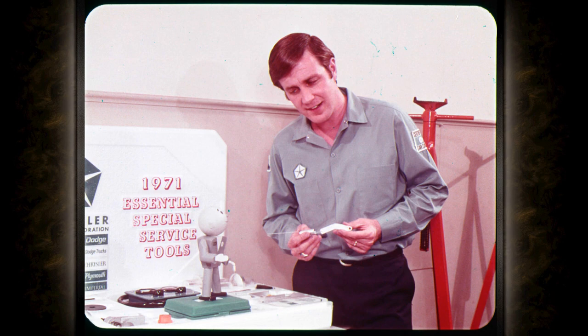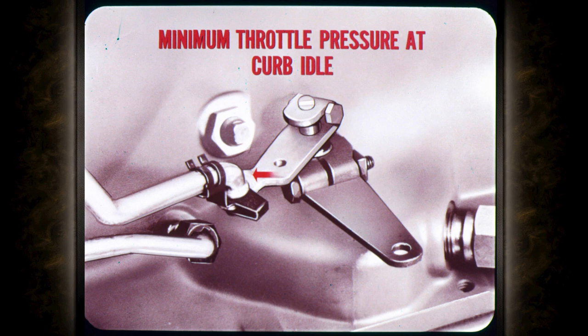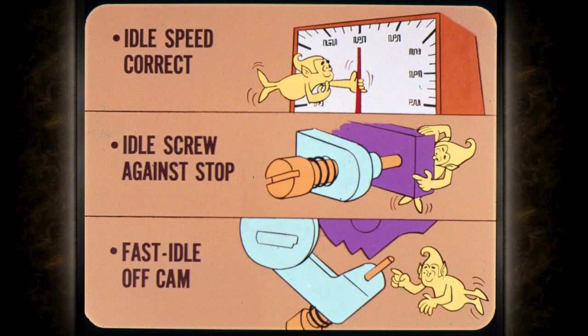Now I'm back to my first question — how do you use this tool? That special tool slips onto the end of the throttle lever shaft and the spring holds the throttle lever forward against its stop. What you're shooting for is minimum throttle pressure at curb idle and throttle linkage adjusted so you'll start to move the throttle lever at the transmission the minute you crack the throttle.